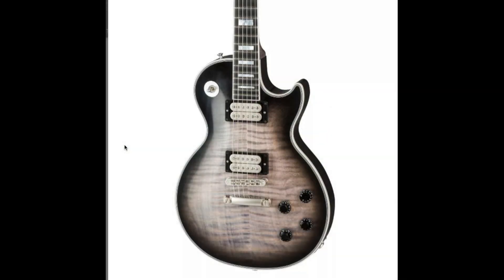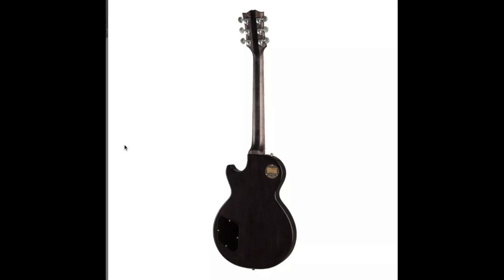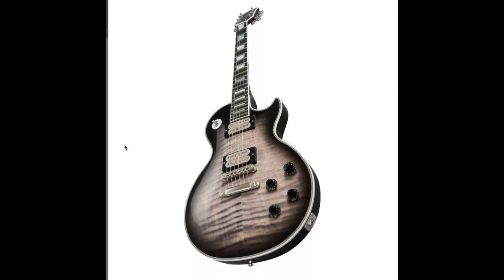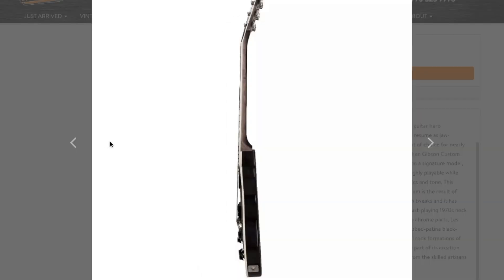The only question left: would you rock Vivian Campbell's signature Les Paul Custom or not? Leave your answer down in the comments section below. And regardless of how you feel about this guitar, feel free to like, comment, and subscribe. We'll see you tomorrow on the next episode. Take care.